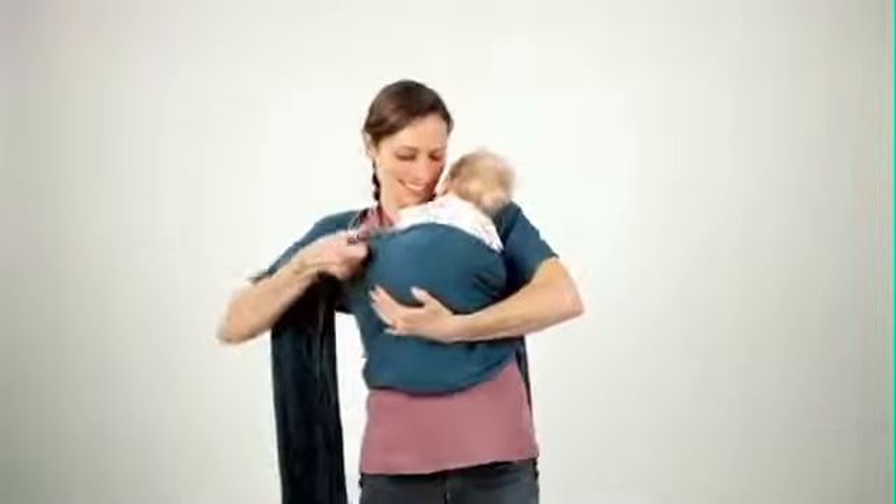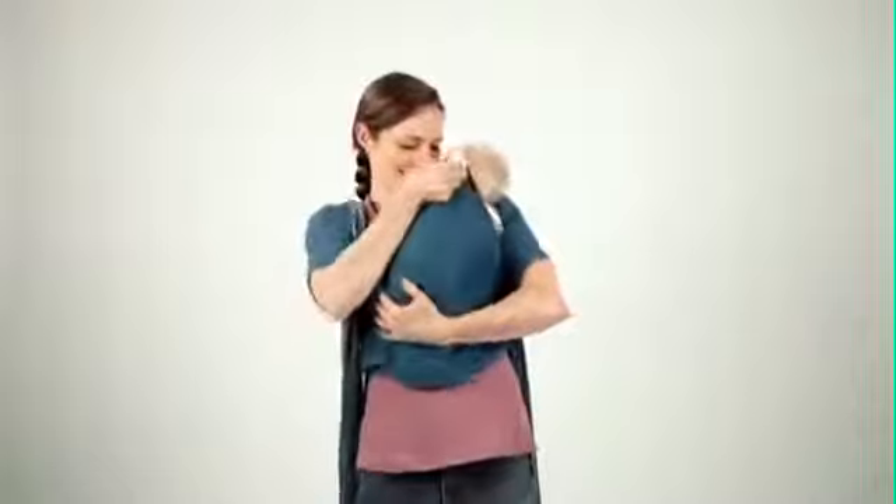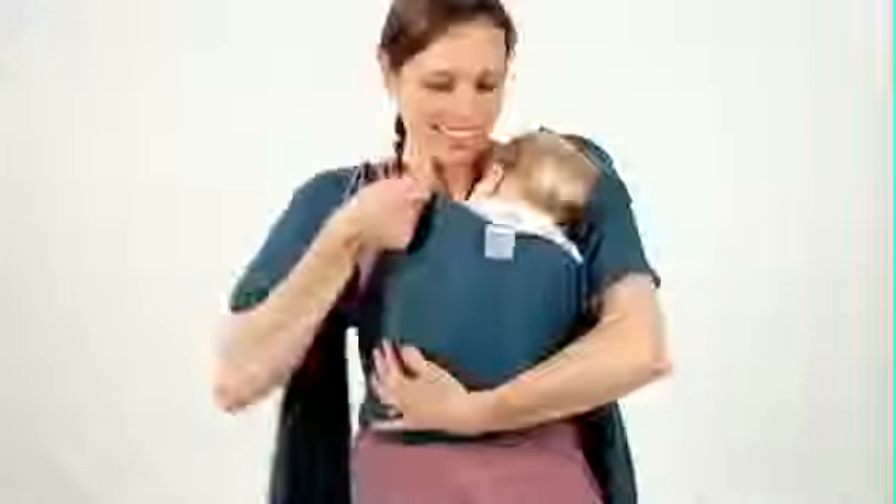While keeping baby supported, gently tug on the fabric, making sure the fabric is snug over baby's back and shoulders.